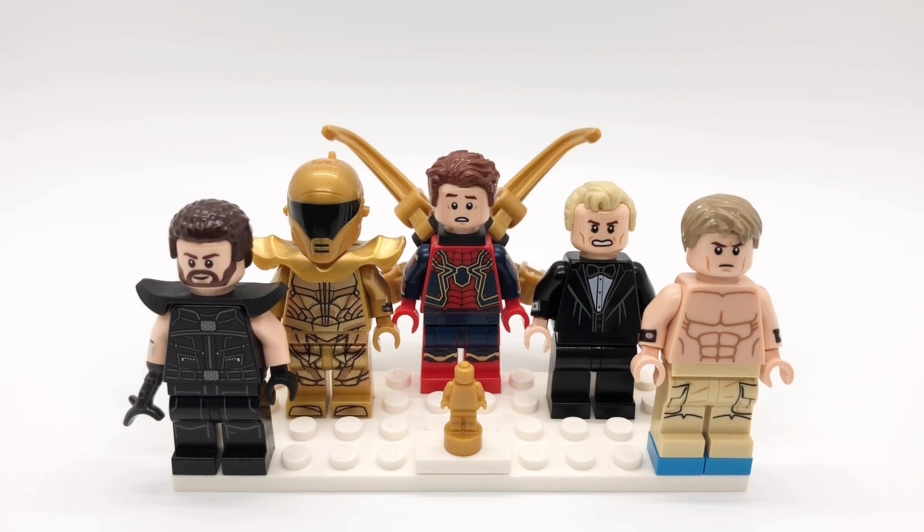I tried my best to make characters that use visual effects in their respective movies. For example, I decided to make the Iron Spider suit from No Way Home because it's completely CGI in the movie, but I struggled to come up with a character from No Time to Die because there aren't any CGI-heavy characters, so I just went with a classic James Bond. This intro is getting very long, so let's just get to the minifigures.